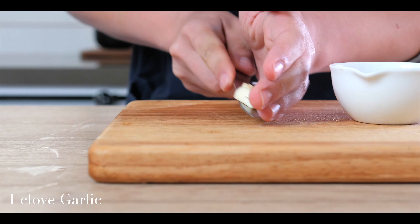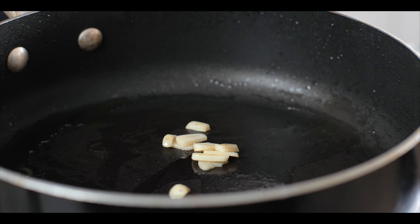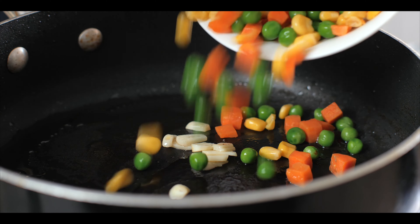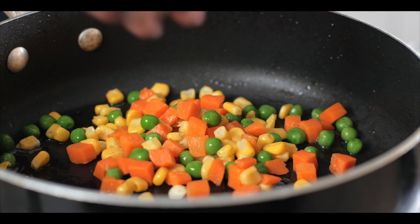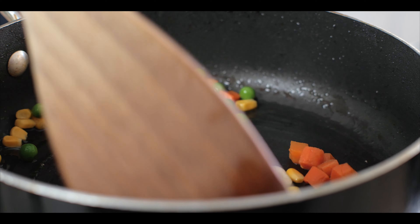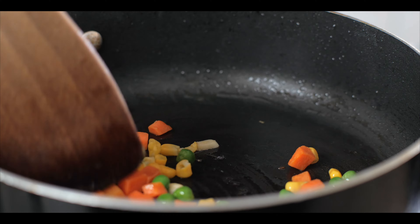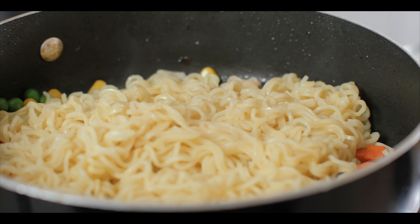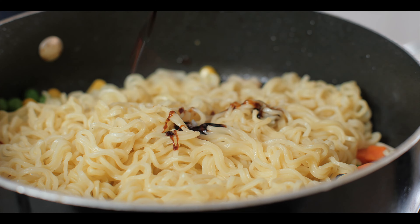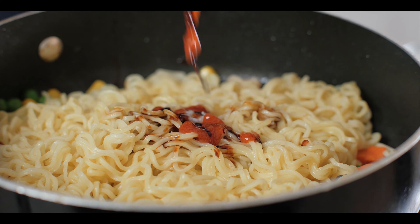Once that's done, we're going to slice some garlic. We're going to put the garlic and frozen vegetables in the pan and give it a light fry for a few minutes. Once cooked, we're going to transfer the noodles into the pan. This is where you're going to put in all those addictive seasonings.